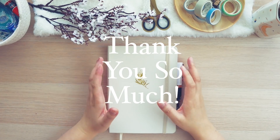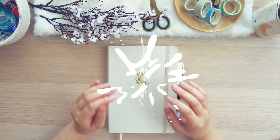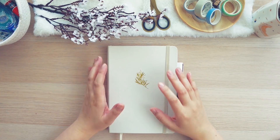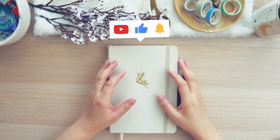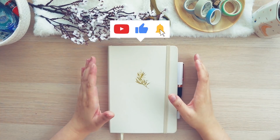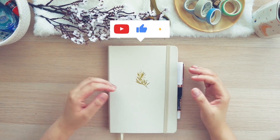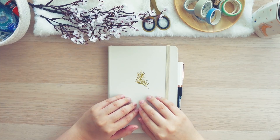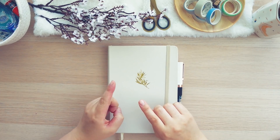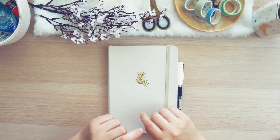I want to thank everybody for all the support in my last video. It did really really well and I think it had a lot to do with the fact that everybody liked and commented, so please continue to like and comment on my videos and let me know what you guys would like to see from me moving forward. I try to read all of them and reply to them as fast as possible, so be sure to check back if you've left me a comment because I'm pretty sure I replied to it.